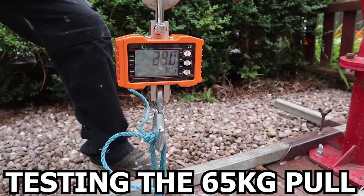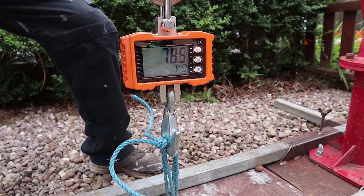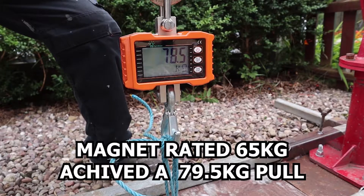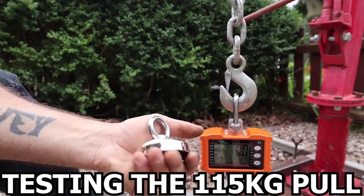We're going to see what the 65 kilogram magnet can achieve. As you can see, it achieved a lift over the 65 kilogram that it was rated for. Next, we're testing the 115 kilogram pull magnet.